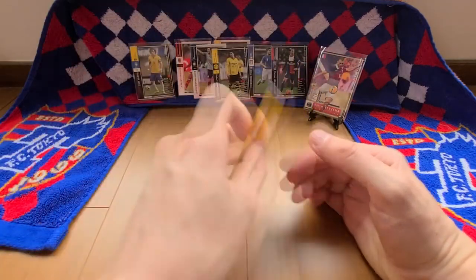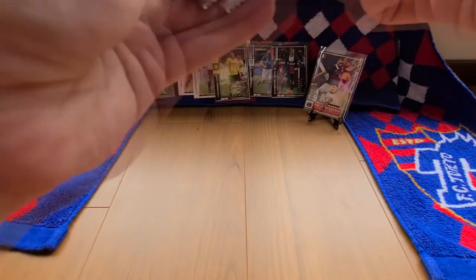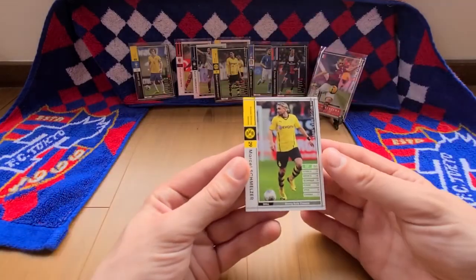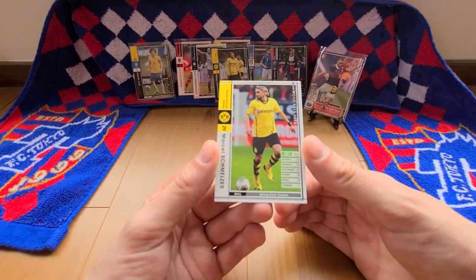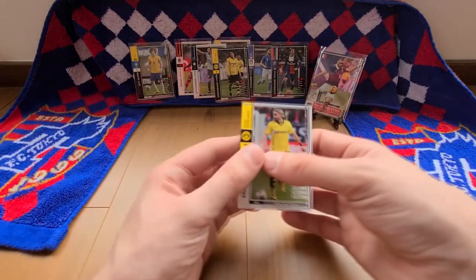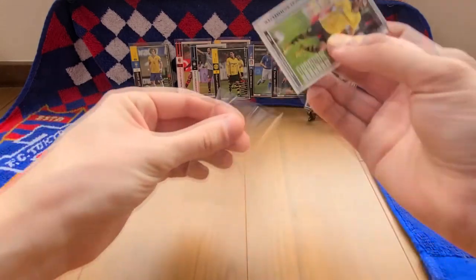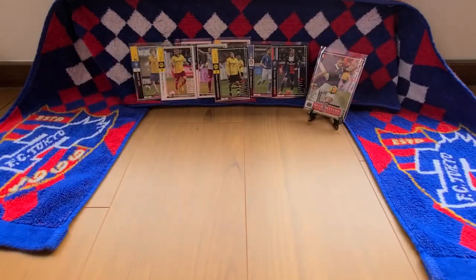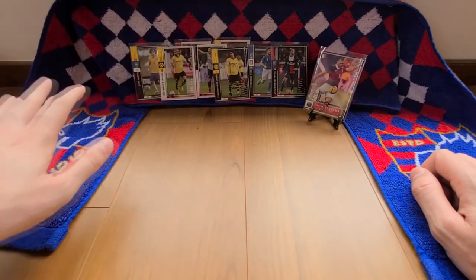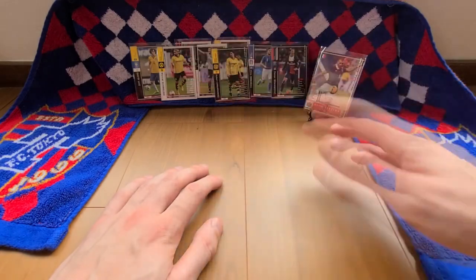Now we're down to our last card of this unpacking series — fingers crossed it's a good one. It's another Borussia Dortmund player — Marcel Schmelzer, white border, ranked at 86, skill is strong early crosses. Not too much to say about him. We didn't manage to finish on the high I wanted, but we still got a foil card overall. From what I remember playing WCCF for two years before it changed into Fatista, this is probably about normal — roughly 50 cards and one foil card is about average.